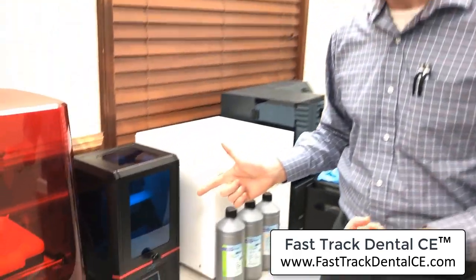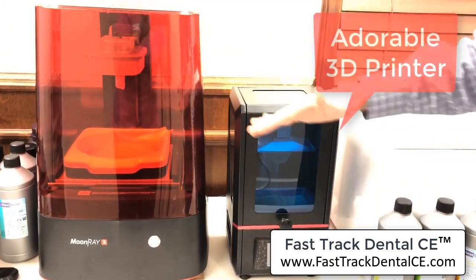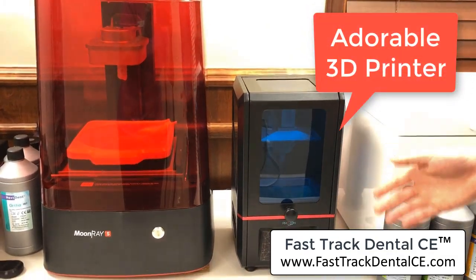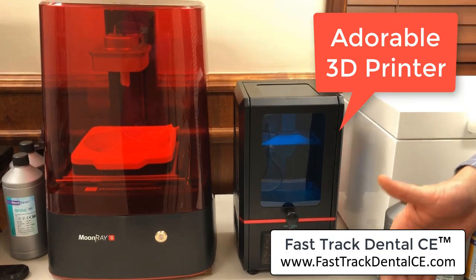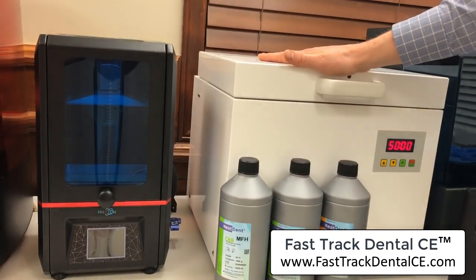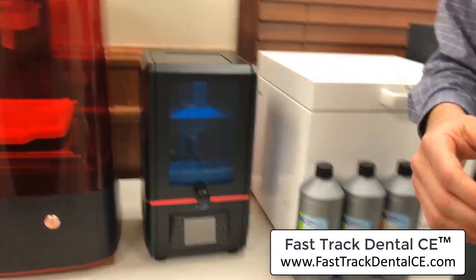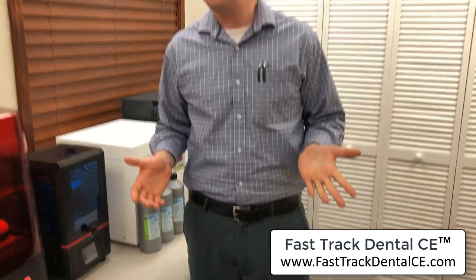I got this cute little 3D printer — check it out. I put it right next to the Moonrays so you can see the size of it. A lot of times you can't really tell the size from pictures online, but this thing is petite — super petite. You can see it right next to my light-carrying box from NextDent; it is so small.